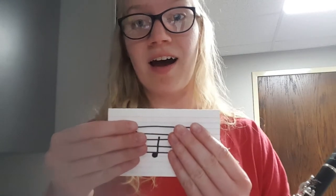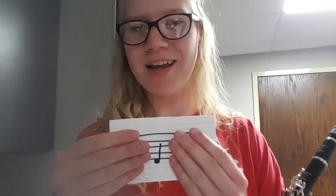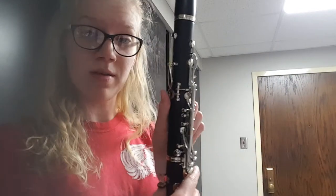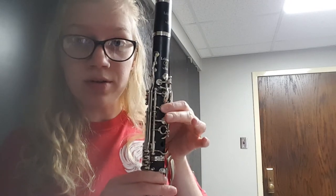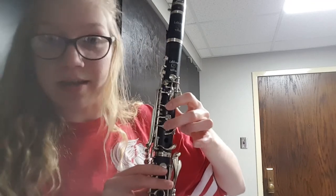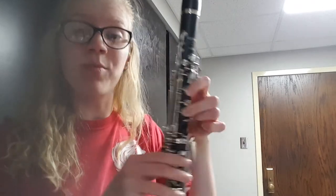And the D — it's right below the bottom line of the staff. We're not going too low today, only two more notes to go. You finger a D by putting down the back tone hole key, covering the tone holes, then the first tone hole key and the second. So thumb, one, and two. Here's a D.